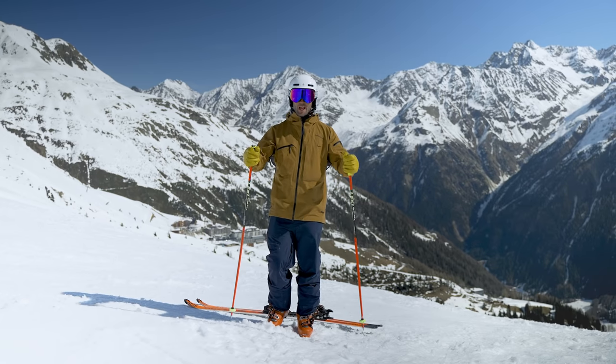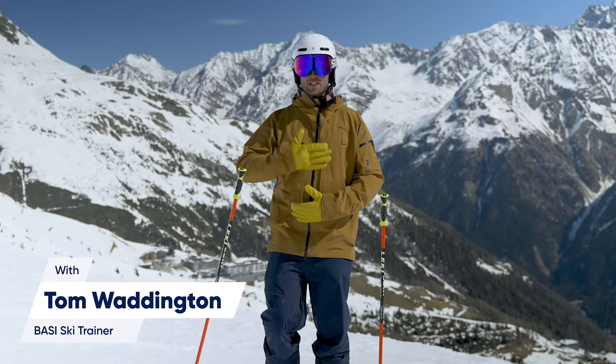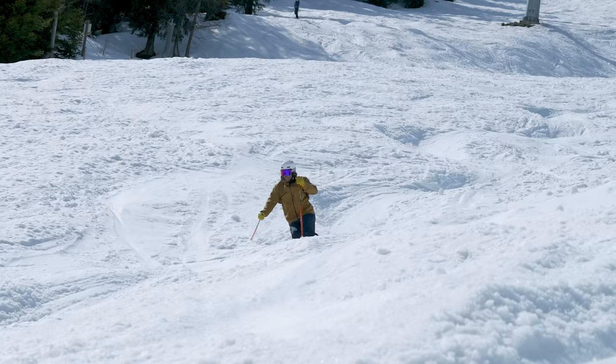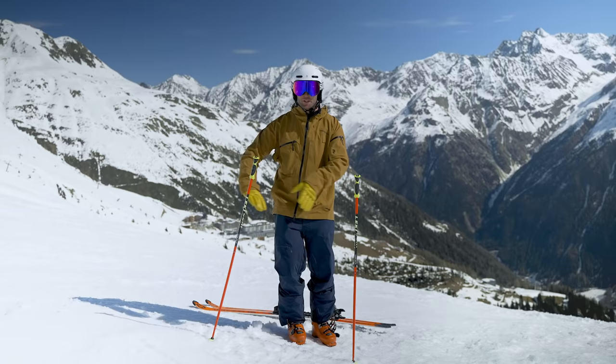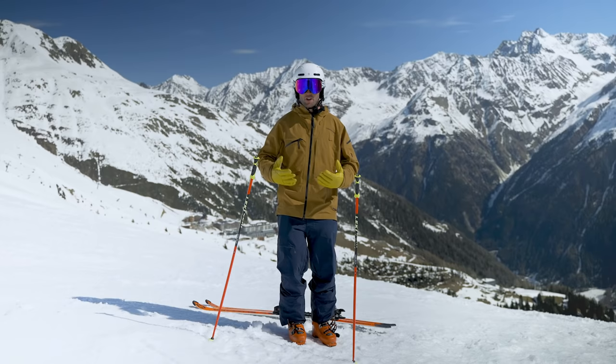Shoulders down the hill. When you see good skiers in the moguls and short turns, it kind of looks like the shoulders are down the hill. They are, but actually all the work is coming from the leg rotation, and naturally as a result the shoulders are down the hill.